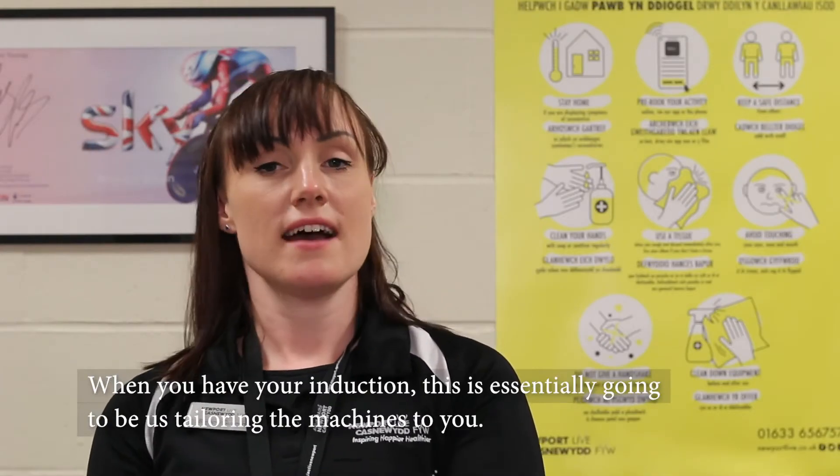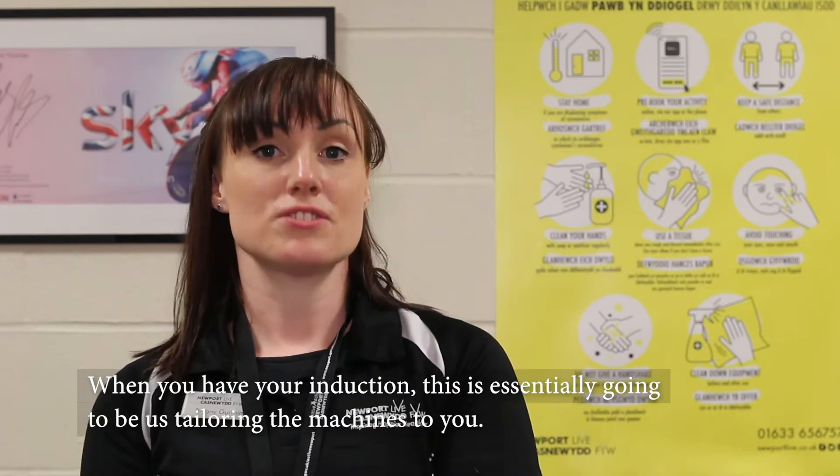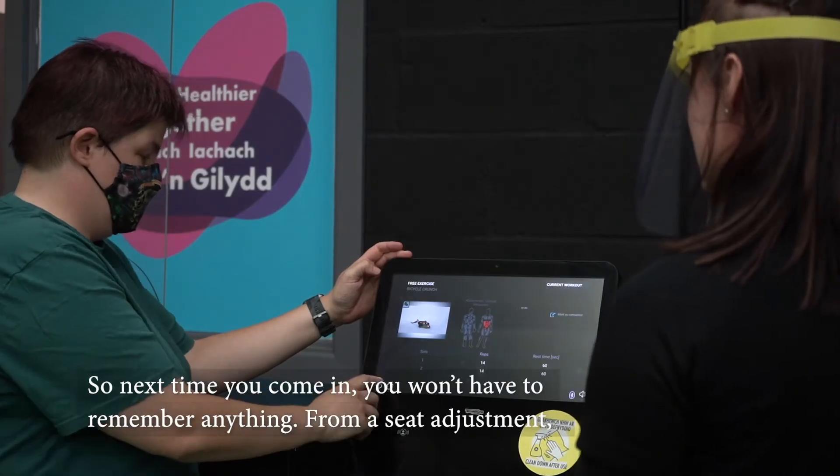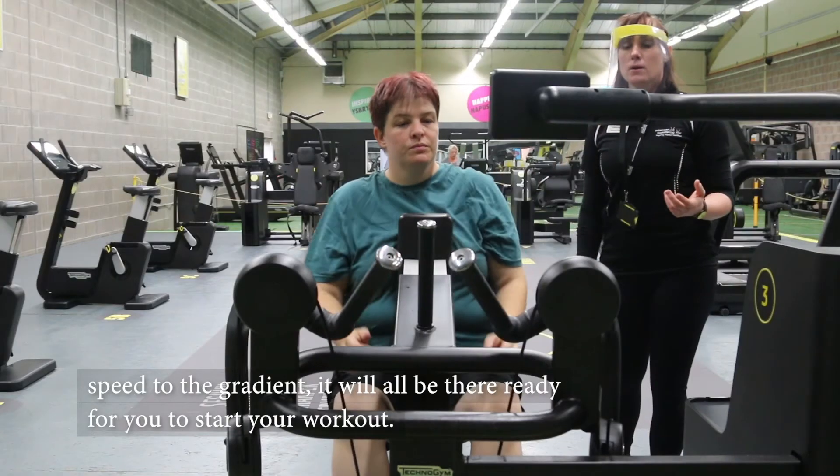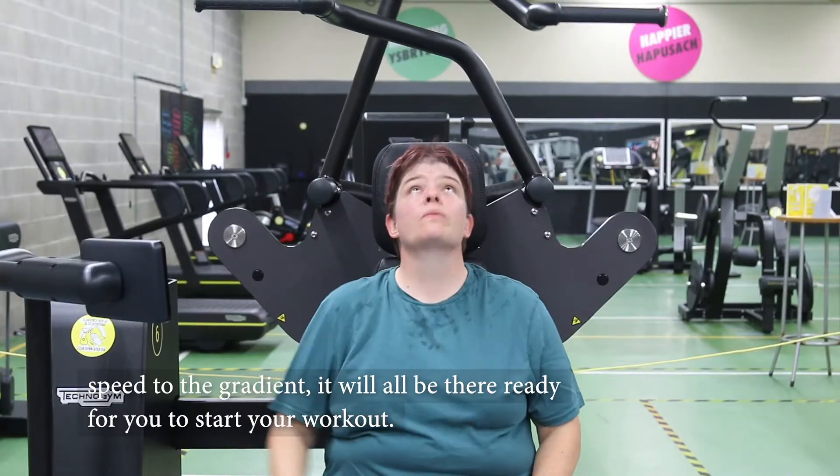When you have your induction, this is essentially going to be us tailoring the machines to you. So next time you come in, you will never have to remember anything — from a seat adjustment to the speed to the gradient. It will all be there and ready for you to start your workout.